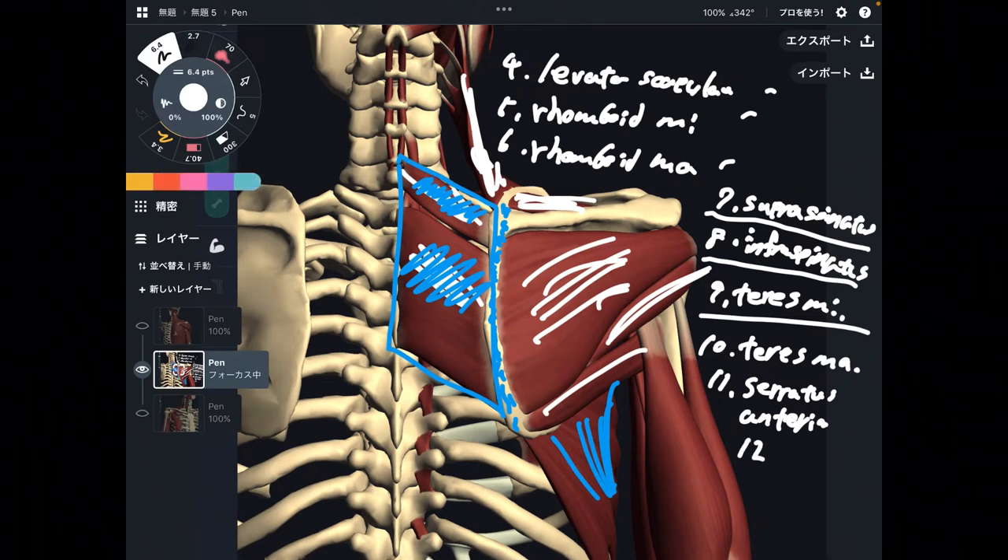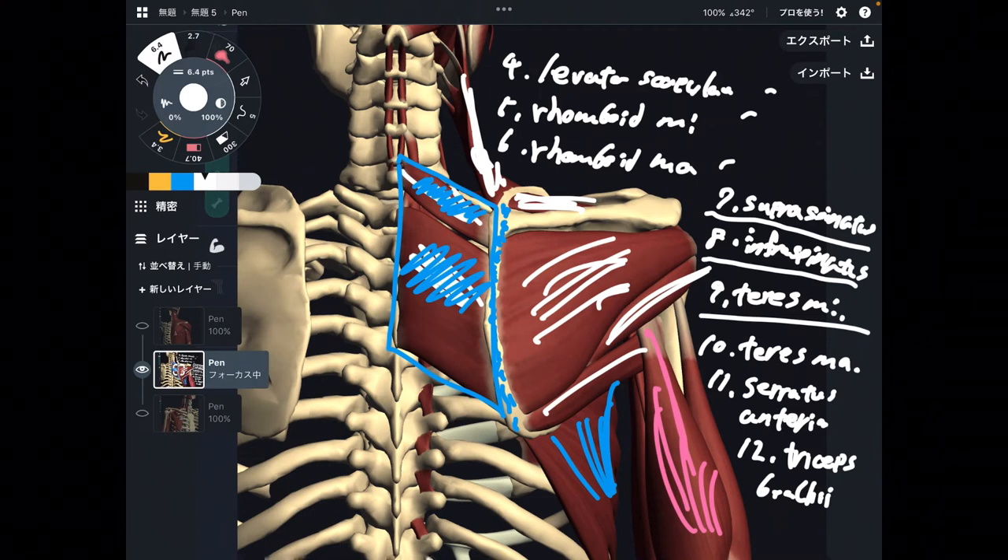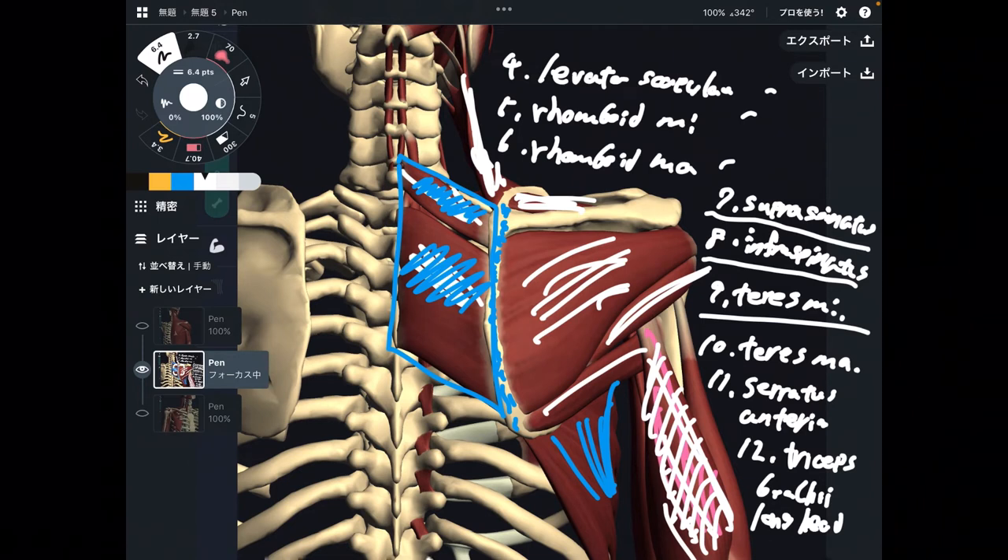Number twelve is triceps brachii — it's kind of surprising, isn't it? Particularly, the long head of triceps brachii attaches on scapula. The other two fibers do not attach on scapula — only the long head attaches. This is very important, because that's why triceps brachii long head can move the shoulder joint, as this fiber crosses the shoulder joint. I explained nine muscles from this picture.